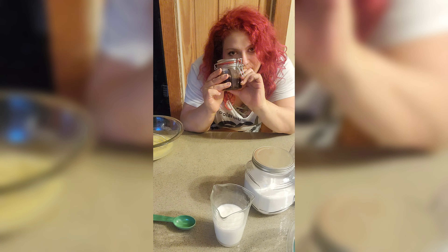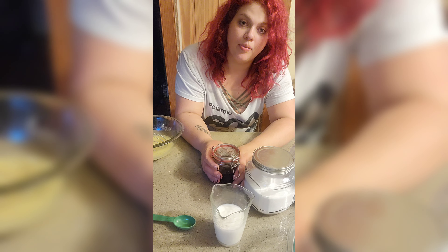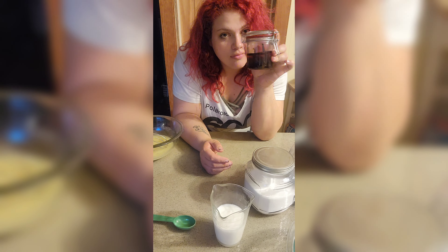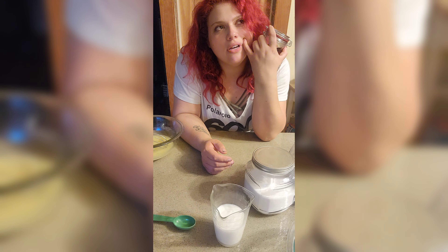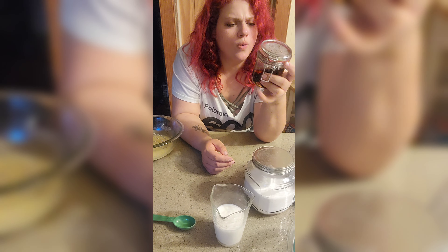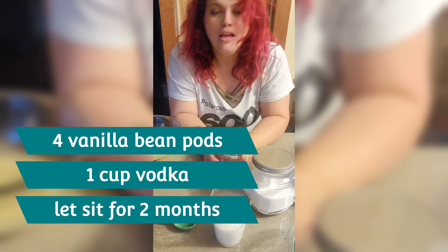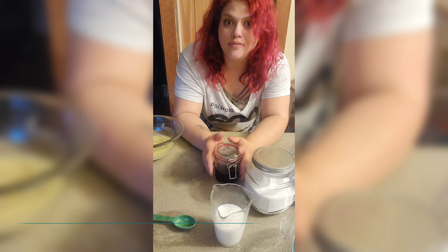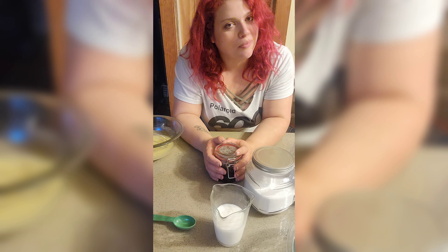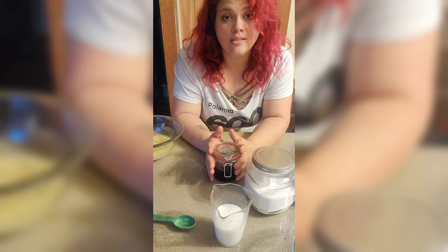I'm gonna use my homemade vanilla. I didn't get to talk about it much because I didn't post the sugar cookie or the frosted animal cracker. I think in the tapioca video I talked about it. It's four vanilla bean pods in a cup of vodka — a good quality vodka, not plastic-bottle vodka. You put it in there and let it sit for at least two months.